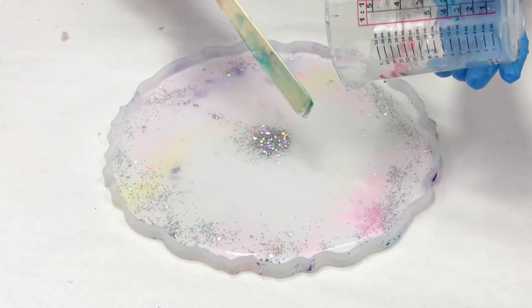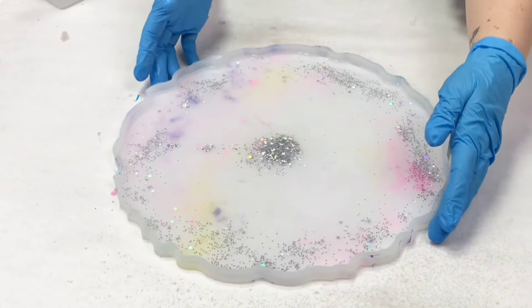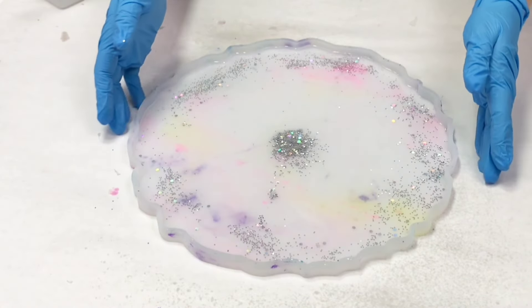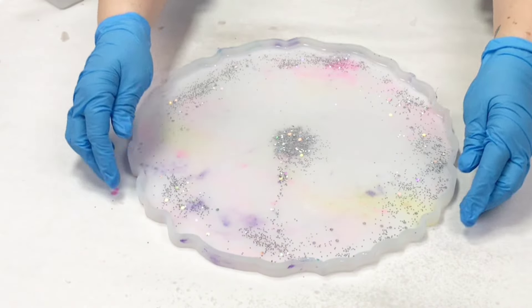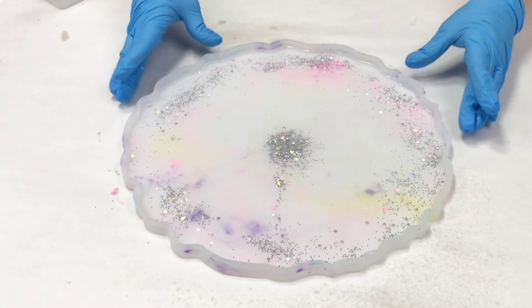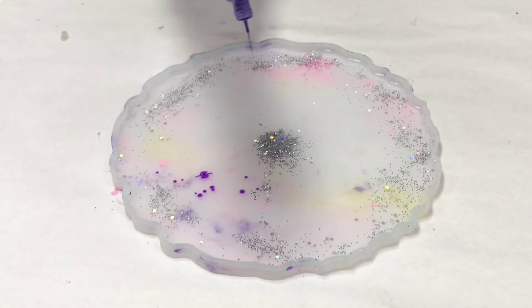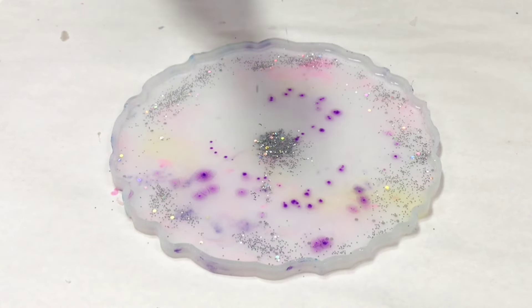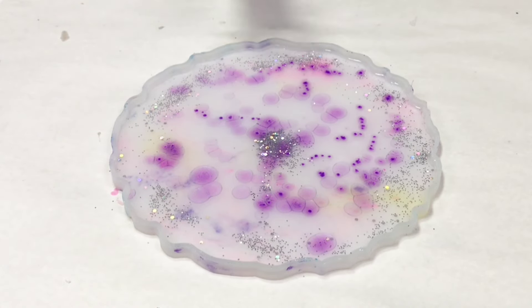Because it's been cold, I preheated my resin by setting my bottles in front of a space heater for about 10 minutes before I mixed it. You can also put it in a warm water bath if you like. This will help to get all of the air bubbles out of your project. Once I put my clear resin in, I went in with the alcohol inks — the alcohol inks themselves will also help to remove air bubbles, but it definitely helps if your resin isn't too cold.